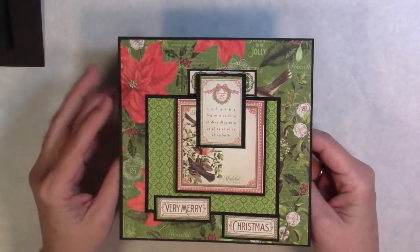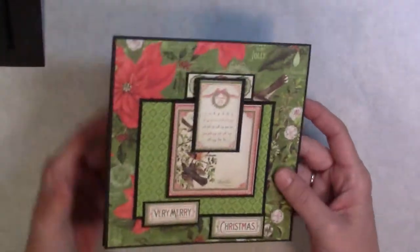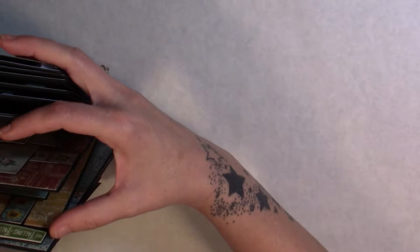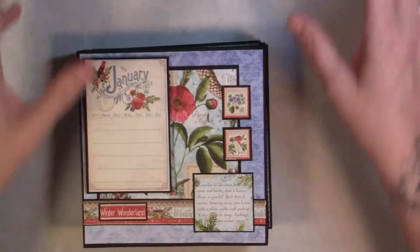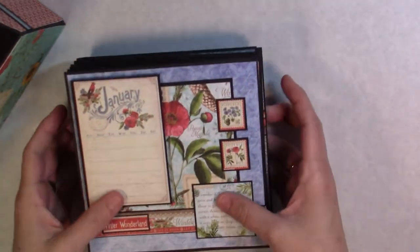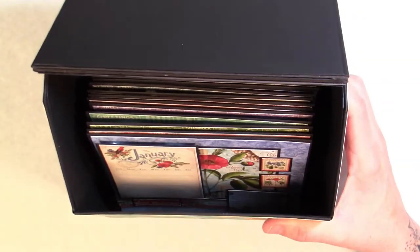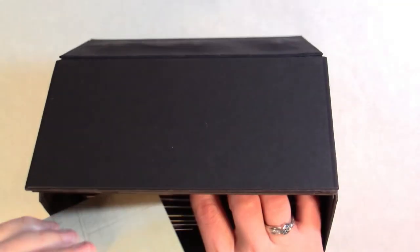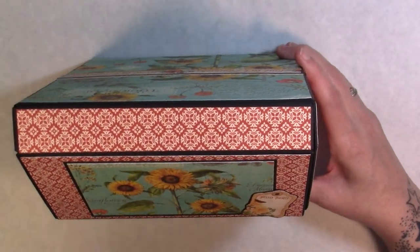September, October — this one's my favorite — and November. It was a fun little project. I haven't made cards in a while; that's actually how I started crafting, by making cards. I thought it was just a neat little way to store them, and the cards were just so cute that I felt like I needed to make them. I hope y'all enjoyed it, and I will see y'all on the next project — bye bye!